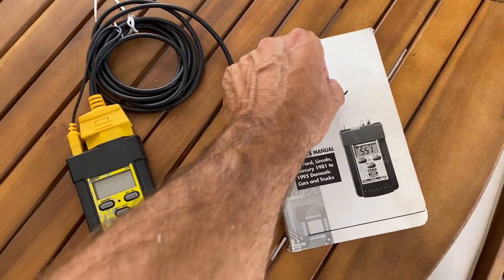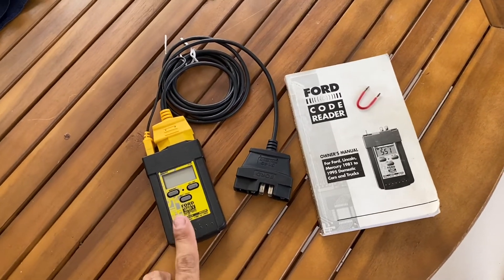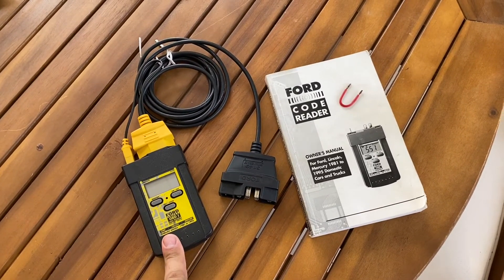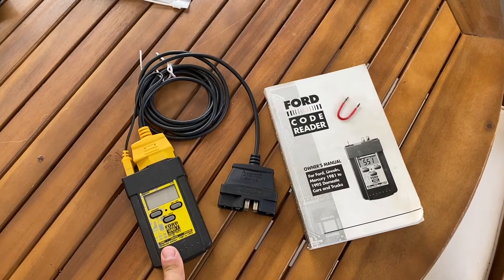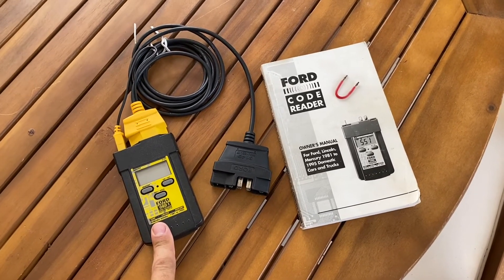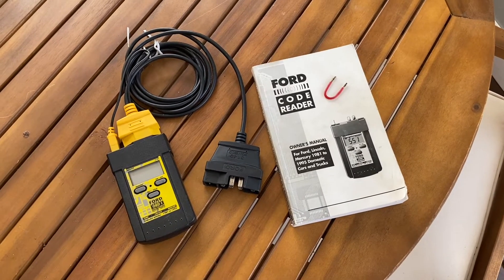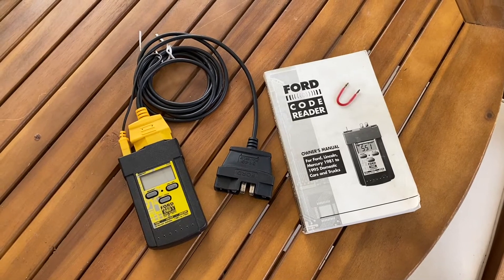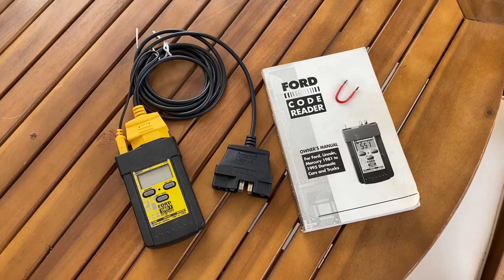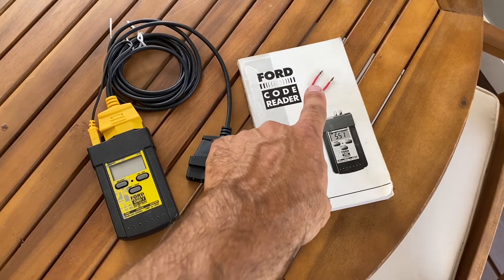There are five different tests you can do: key on engine off, continuous memory codes, key on engine running codes, and then two additional tests — one called the wiggle test and another called the cylinder balance test. I'm going to go over all of those, showing how to set up with the jumper and how to do it with the code reader.